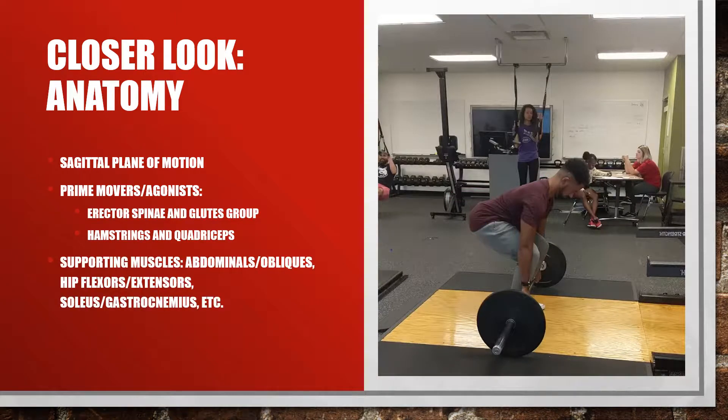The supporting muscles are important to stabilize the other muscles through the movement. For example, the abs stabilize the back, and the hip flexors and extensors stabilize the gluteus maximus as well as the lower limbs. The soleus and gastrocnemius are important for ankle control as well as the knees. These supporting muscle groups help control eccentric and concentric contractions, as well as isometric contraction in the shoulders and arms, and also help with posture.